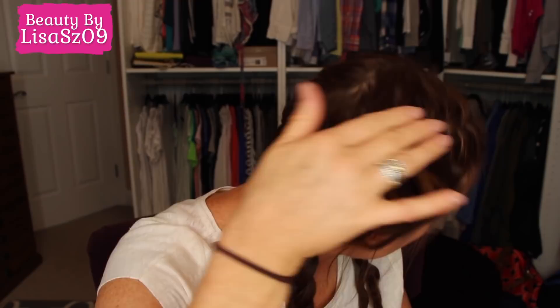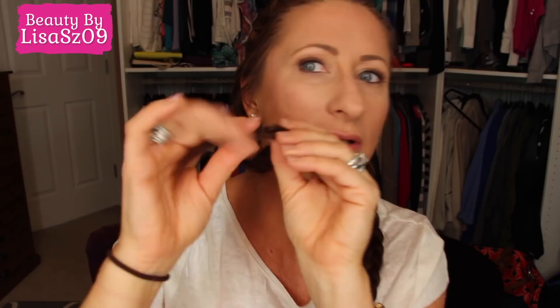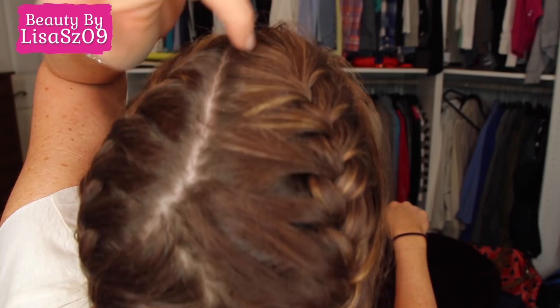I French braided from the front down to about here, then did a regular braid going down on each side. The little rubber bands I use are these Goodie Ouchless elastics — they're super tiny. This one snapped on me last night, but they're ridiculously small and there are 100 in the pack. I braided it all while watching a movie, then slept on it.